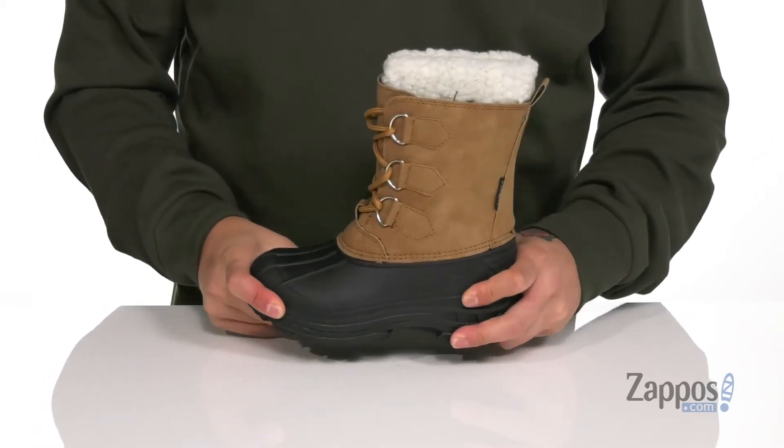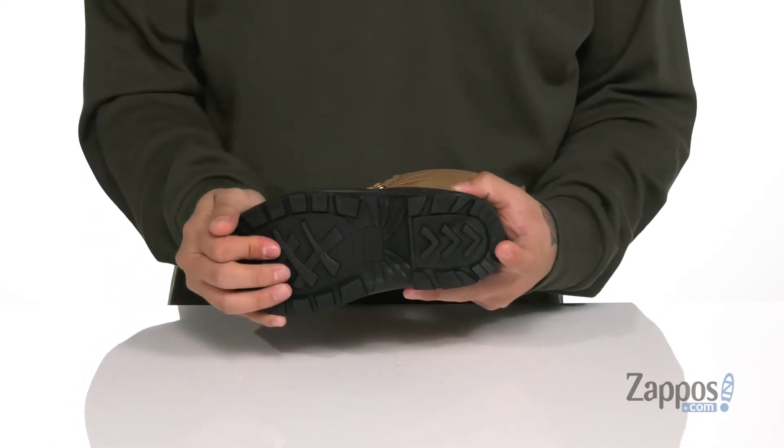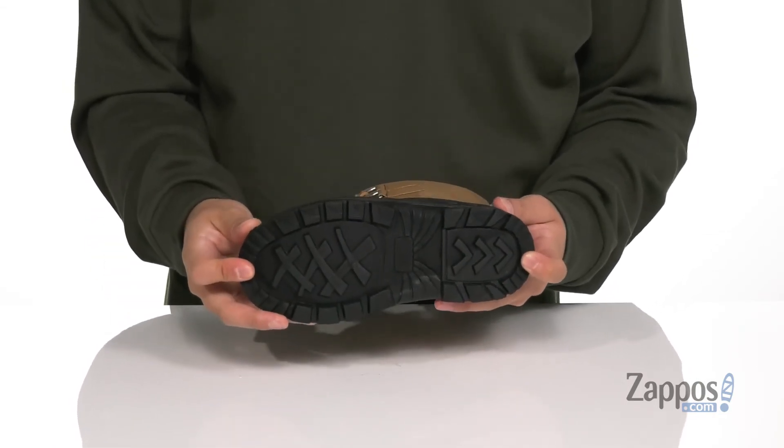A pull tab located at the heel area, along with a sturdy design on the boot itself. This all sits on top of a multi-directional tread made out of durable rubber to keep them stable.